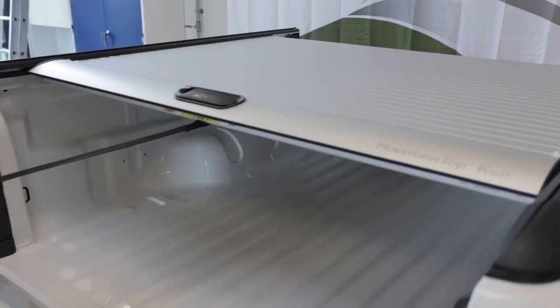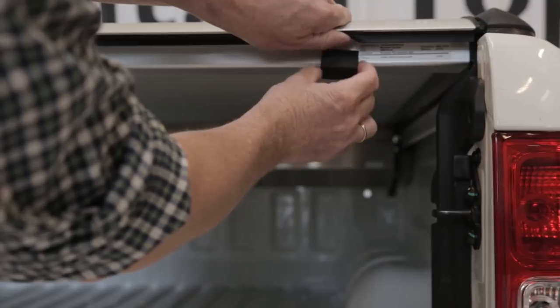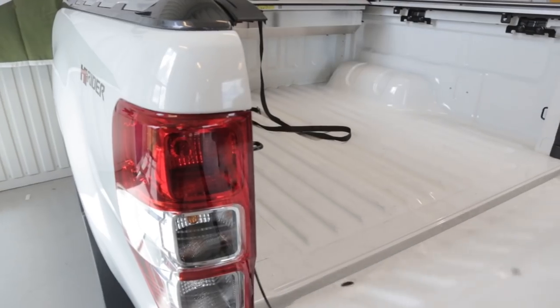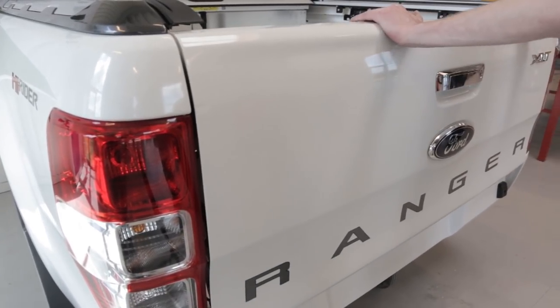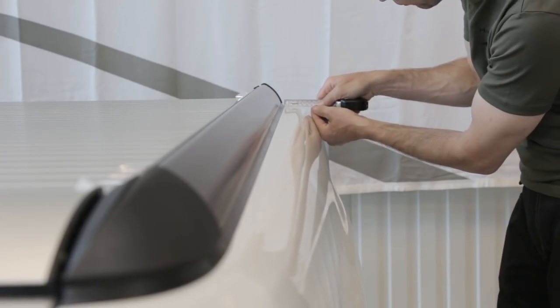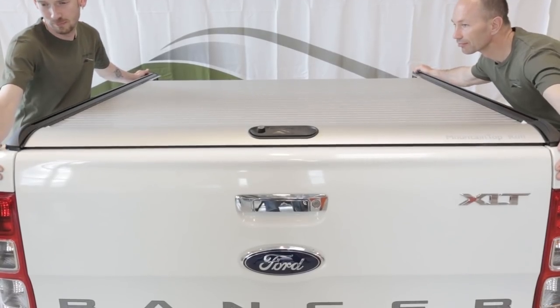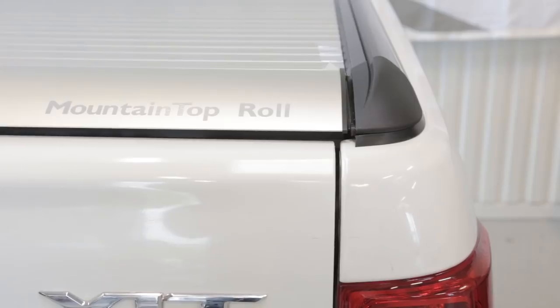Close lid and check the locking pins. Attach adjustment caliper under the sealing strip on the rear profile, then close tailgate gently. Adjust roll cover sideways so it rests symmetrically front and rear. Push roll cover backwards until the adjustment caliper touches the tailgate.